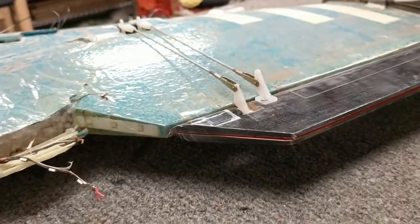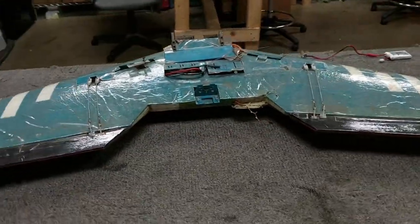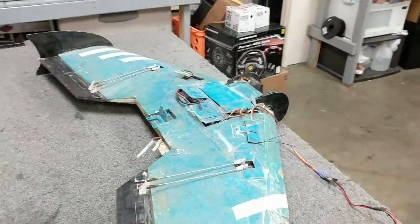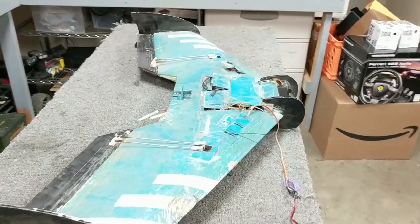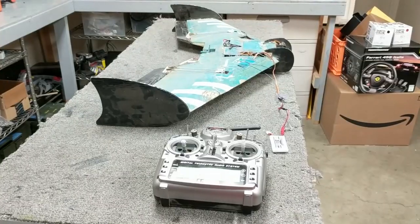All the mixing to do this is just done in the Taranis. There's no flight controller on this aircraft, although I did have an OSD at the time, but all the programming is done just through the Taranis X9D. All right, so let's see this in action.